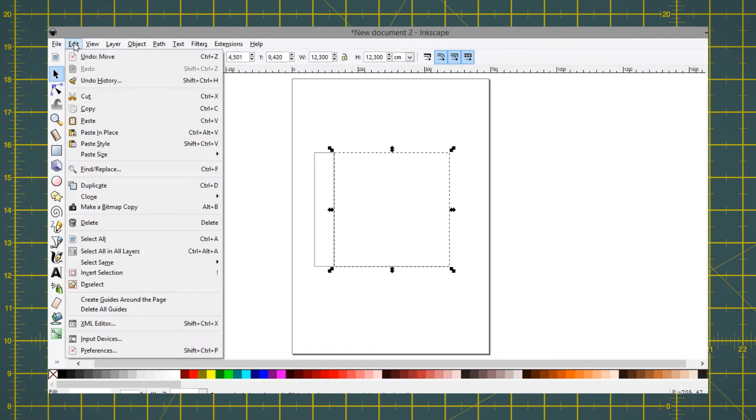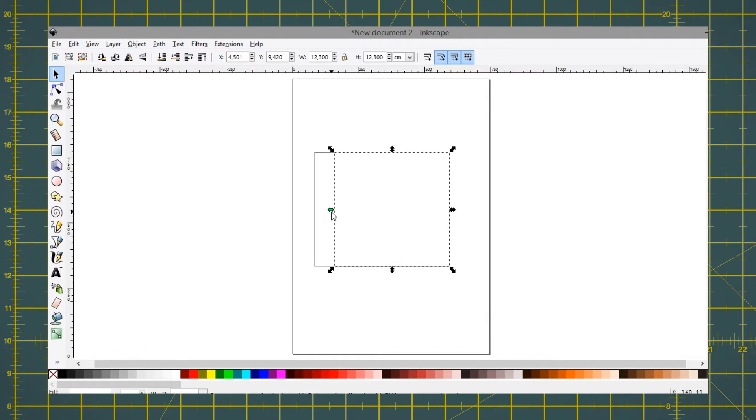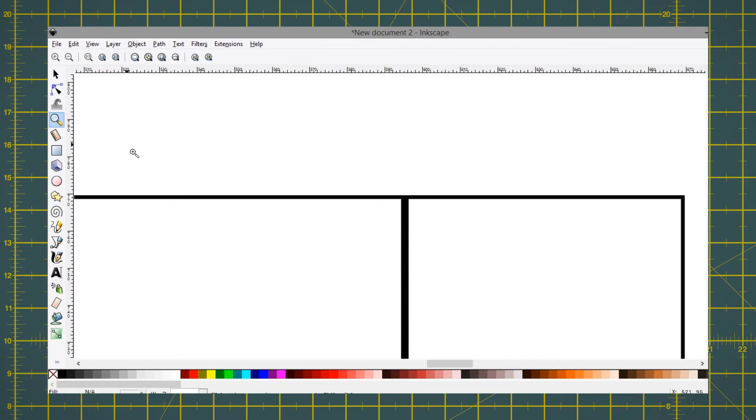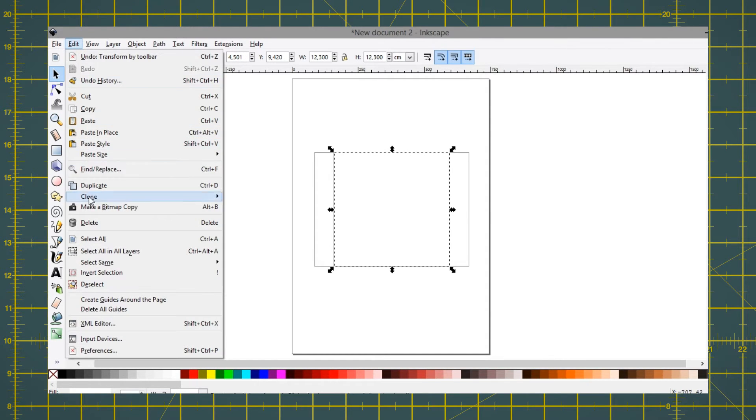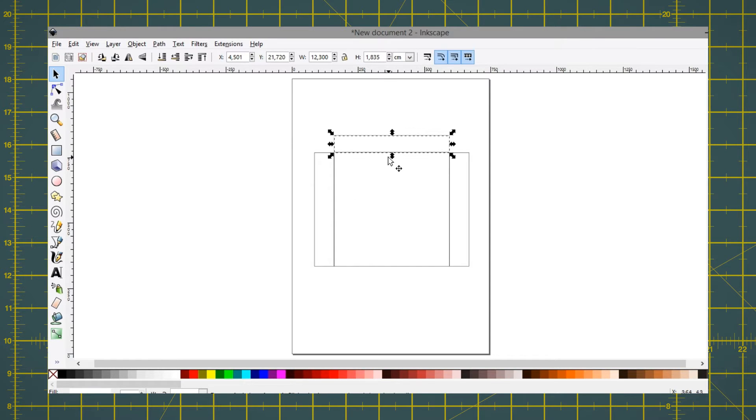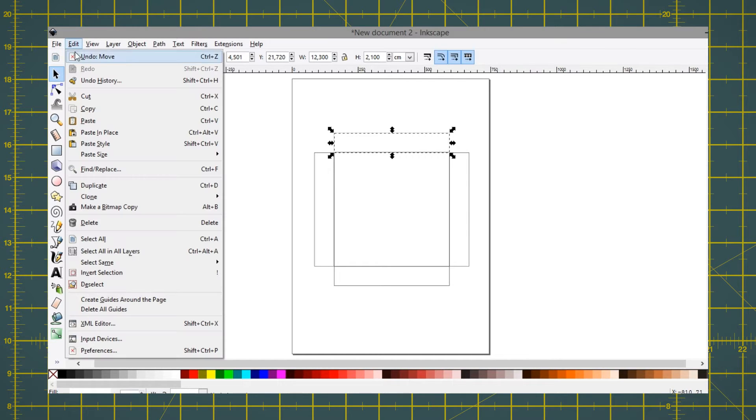Click on the center one, duplicate it again, and do the same thing to the other side, then the same thing up and down. On the top and bottom ones, do it once more so you end up with a second fold of the same size.